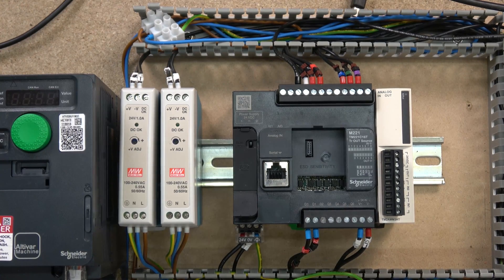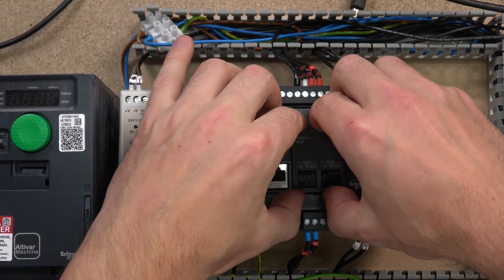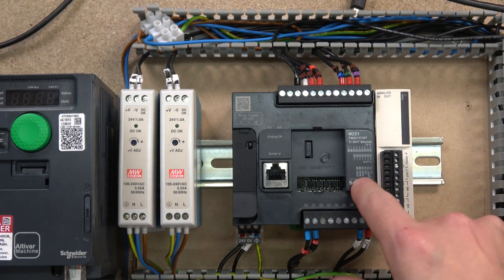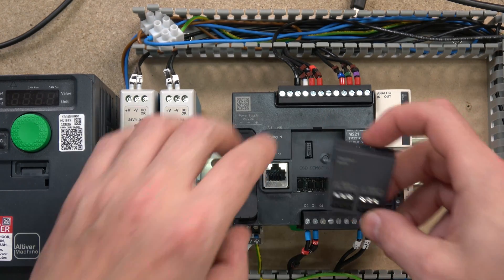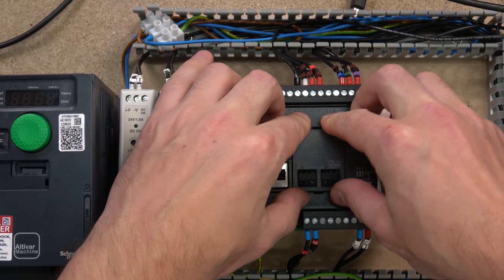Here we are, so let's plug this bad boy in and get it all in place. Don't forget guys, as you can see down here it is ESD sensitive, so do make sure the whole thing is powered down. If you plug it in with the power on, you are highly likely to burn out the port, so try not to do that.